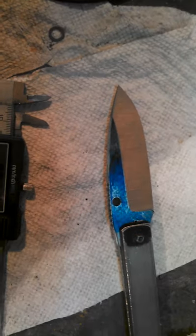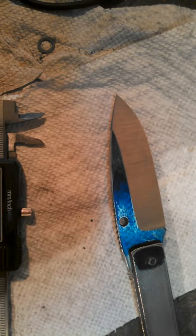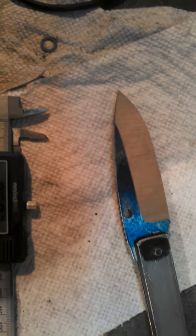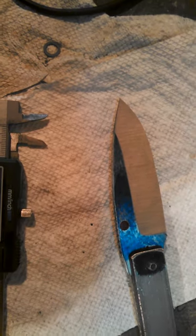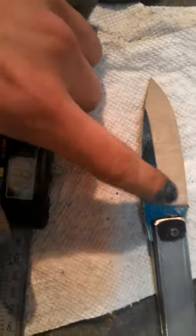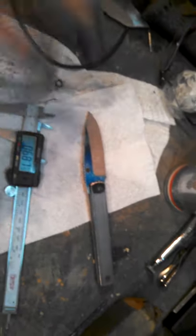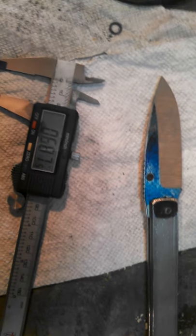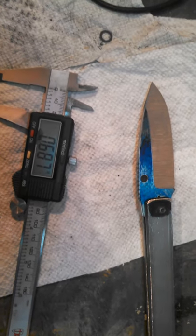After that, 320 is about the limit as far as removing material. You can still refine a little bit with 400, but after 320 it's minimal material being removed. So after that you're pretty much just taking away the scratches from the previous belts and refining the finish rather than your bevel heights. So that's the difference between finish grinding and rough grinding. Hope you enjoyed this video — hopefully it helped and makes some sense. Thanks guys.